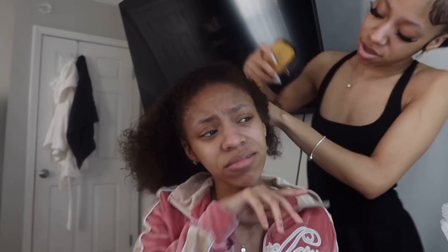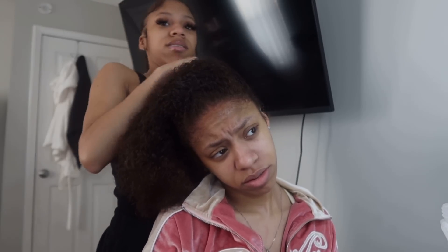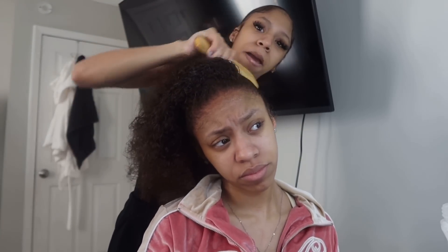Don't let nobody talk to y'all any type of way, especially when they're doing your hair and you're paying them. Don't let them talk to you any type of way. You're going to shut up. So we're going to set this side. You do not need all that water. Make sure this side is slicked up too. Now we're going to get to the gel.